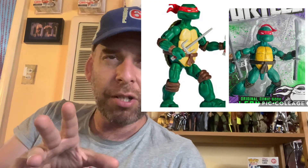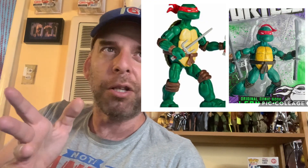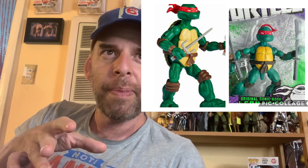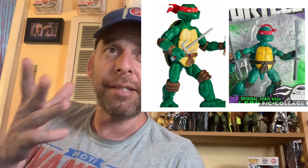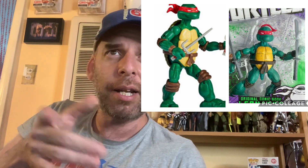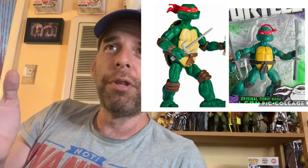I know some people were already saying in the talk back that this is the Mirage Turtle, the Playmates Mirage Turtles. It does not look like that. These are larger and they're more articulated, and the head is definitely different. Like for instance, I don't think there was like a thigh cut on those. So let's just go through these.